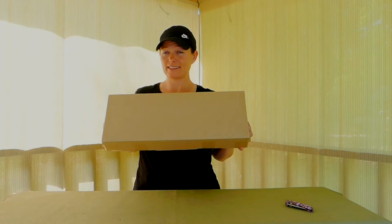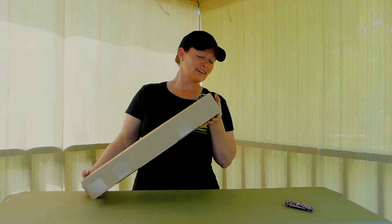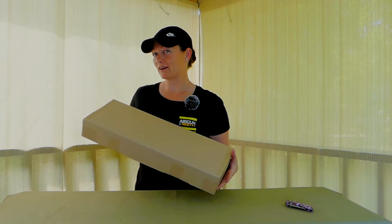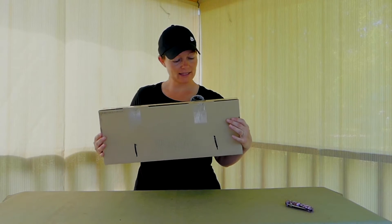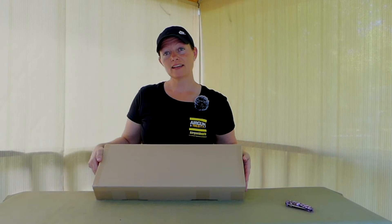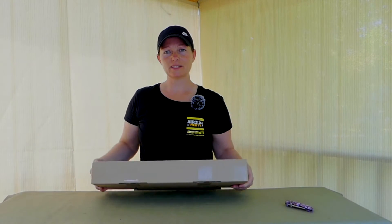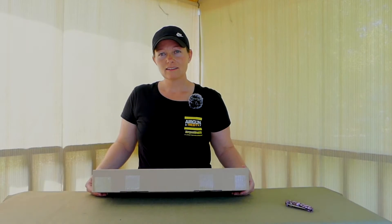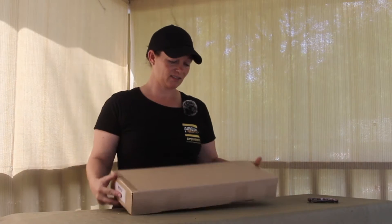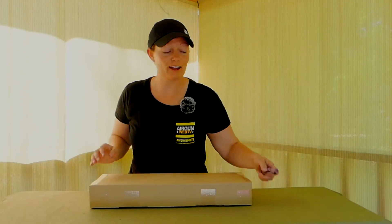This guys is a big bore PCP. In this little tiny box is a big bore PCP. So maybe there's assembly required? Like it must be a lot of assembly required because that's a little box to hold a big bore PCP. So let's just go ahead and check it out.